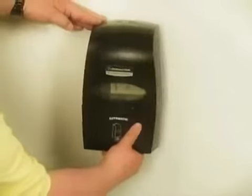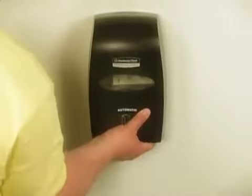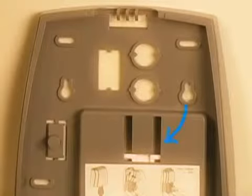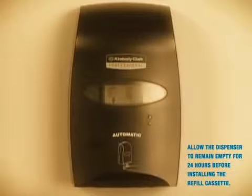To install the dispenser on the universal mounting bracket, align the bracket slots at the top of the recess in the dispenser and push the dispenser up firmly. Wait a minimum of 24 hours before installing the cassette in the dispenser.